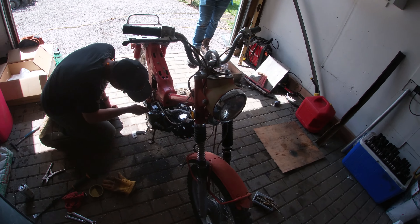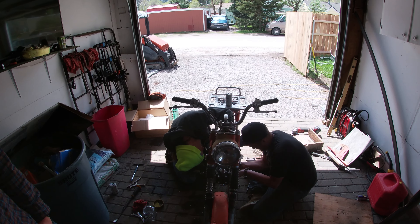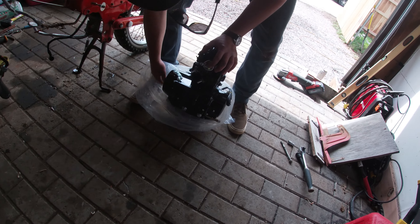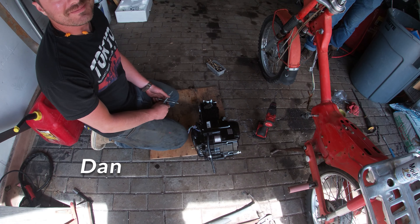And we're fixing it up now. The engine was definitely seized, as they often are. So we are going to put in a 125cc engine here — we got it off Amazon. Quality Chinese engine.